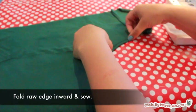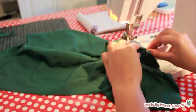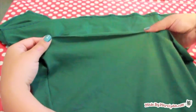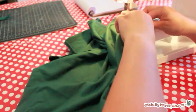Next, finish the raw edges with a zig-zag stitch. The fabric won't fray, but it will curl in the wash, so it's best to finish it. Fold the edges inward a quarter inch and sew with a zig-zag stitch. You can pin it first if you want, but I'm keeping this project fuss-free.